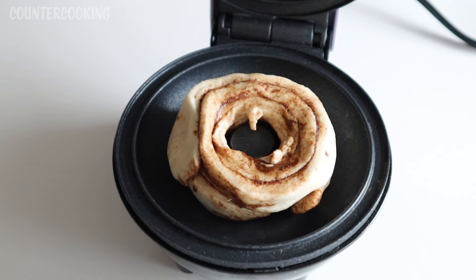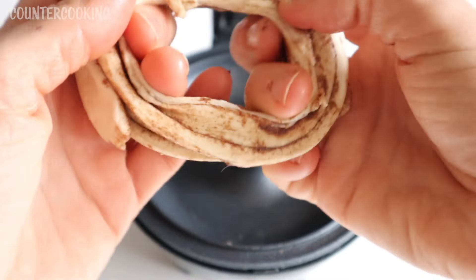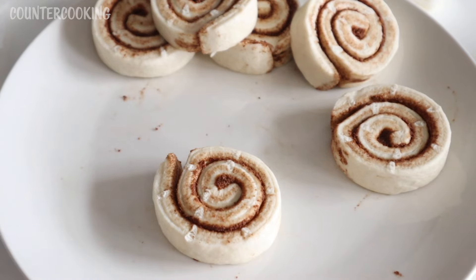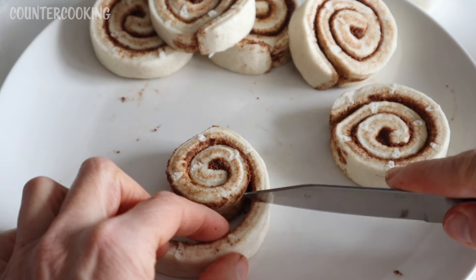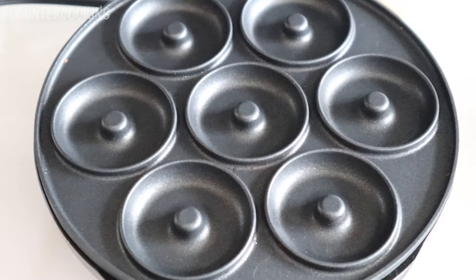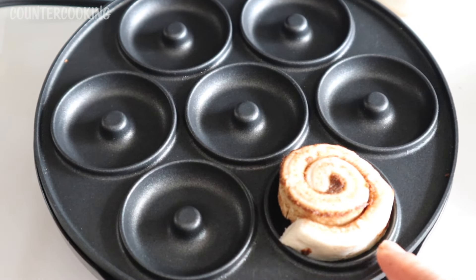Maybe I could have used three — we'll see how this grows. Maybe I need to spread it out more. Now we'll see what happens. For the mini donuts, I'm thinking maybe I just remove part of this, so if I trim the outer edge, it should fit nicely in the mini donut maker. If I take away some of the outer part of the cinnamon roll, it fits much better. So I think that's what I'm going to do.